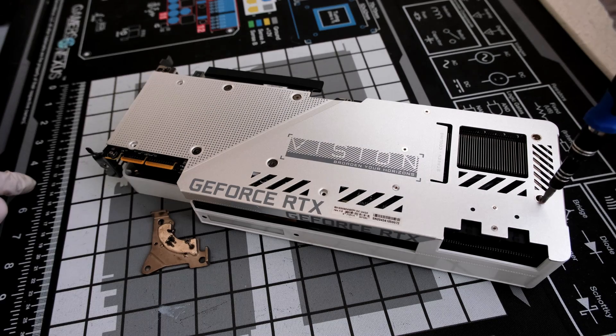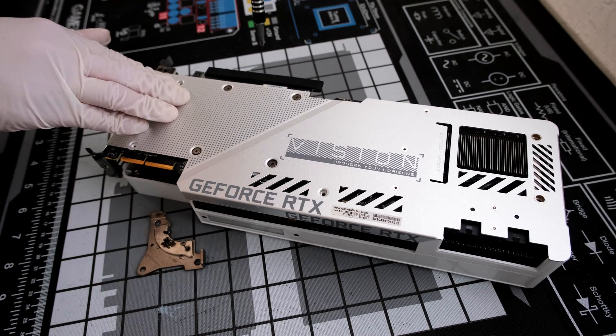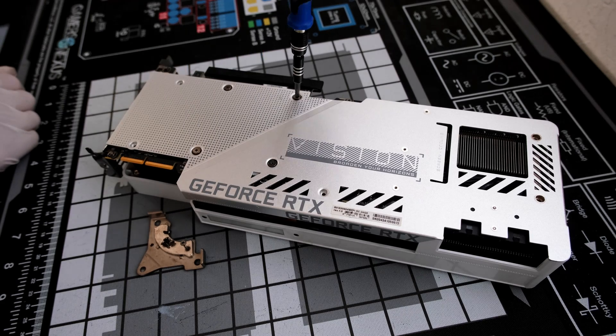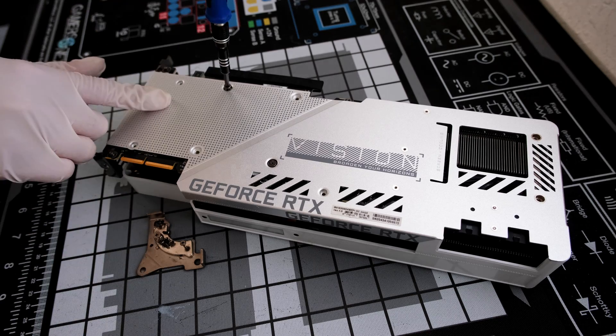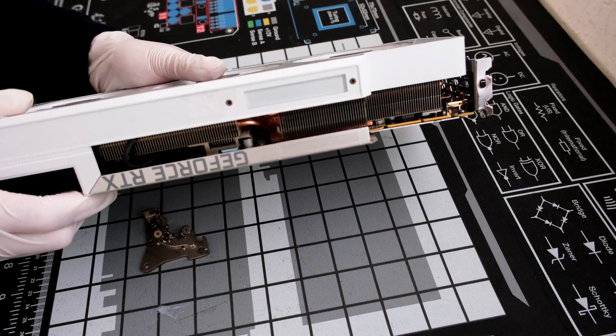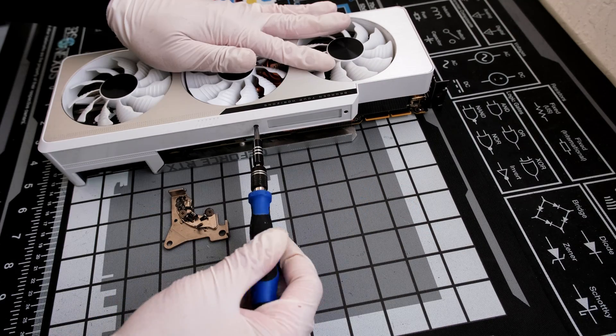Next, the bracket for the processor is held down by a set of four Phillips head screws. These are unscrewed in a crisscross pattern to relieve tension as evenly as possible prior to fully taking out each of the screws. There are two smaller Phillips head screws on one side of the cooler shroud, right next to the RGB LED.